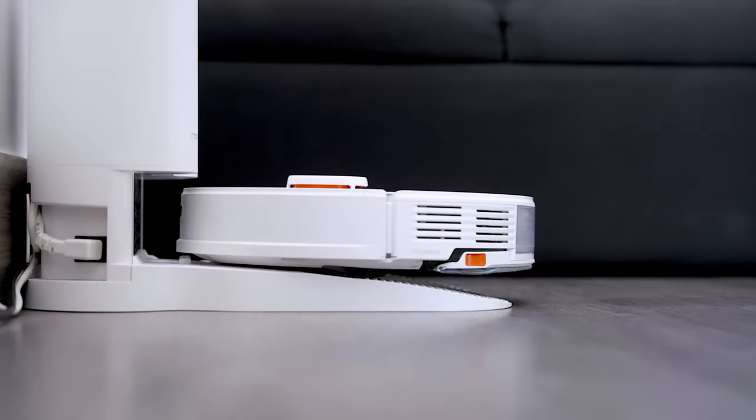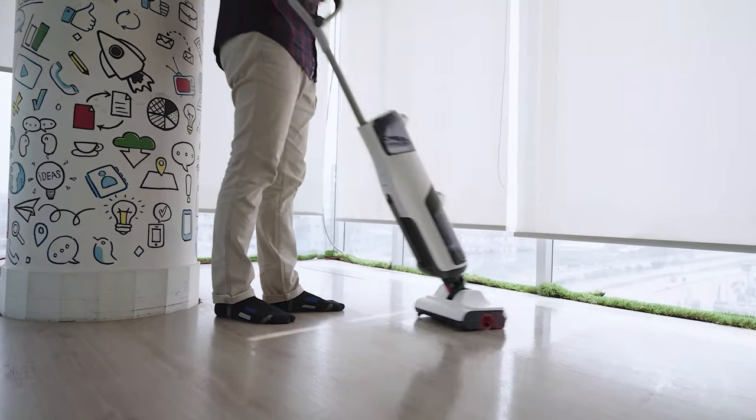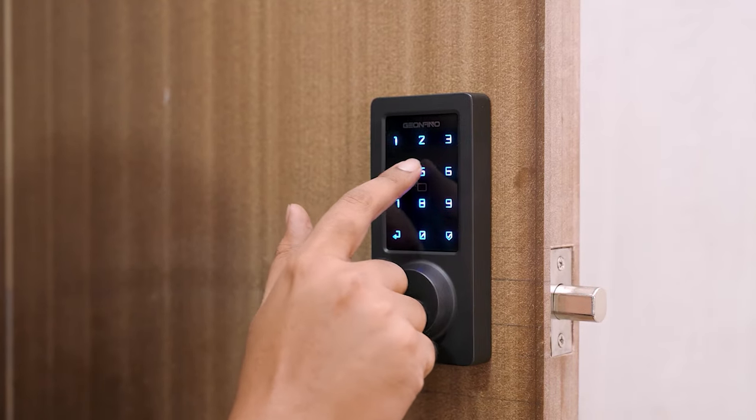Greetings from Smart Home 101. Here we test, review, and compare each and every smart home product to ensure you're always up to date on trends while getting the best user experience before making any buying decision. To get the ideal product, don't forget to check the links down below.